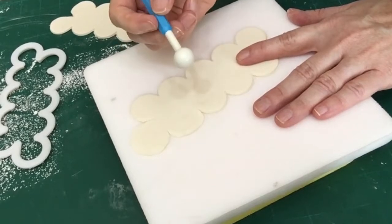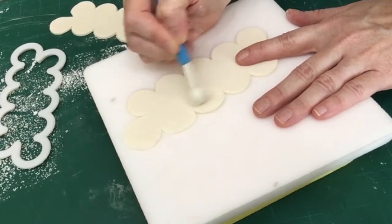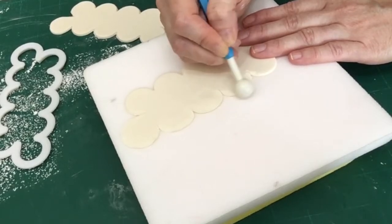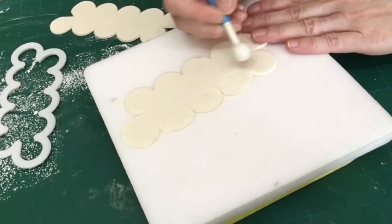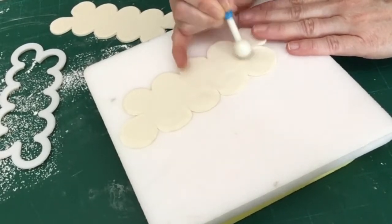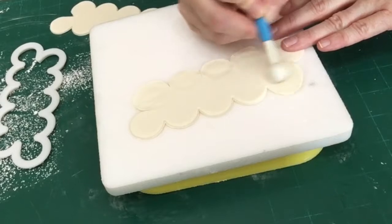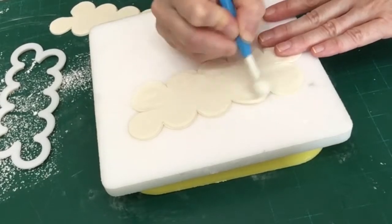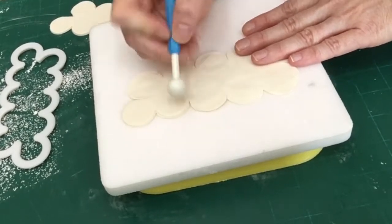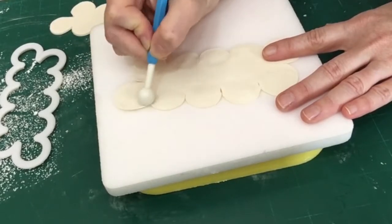You can find foam boards at most hobby stores, cake decorating supply stores, or online. I've also got a ball tool — a fondant tool with a large ball on one end and a small one on the other. You want to use the large one to thin out the fondant a bit more and really make the ends of your petals paper thin or tissue paper thin. I'm slowly rolling it back and forth along the edges, focusing on getting that edge really thin, and you're going to do this on all sides of both pieces you've cut out.